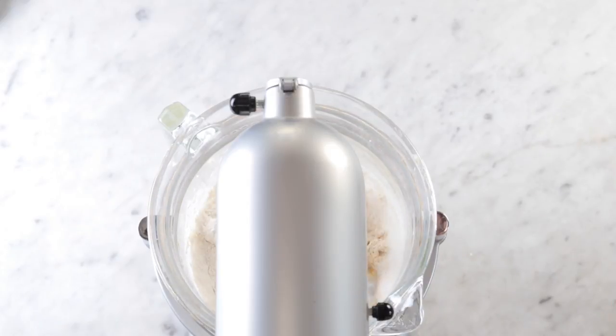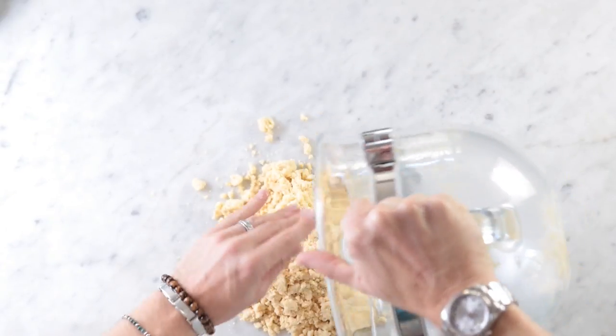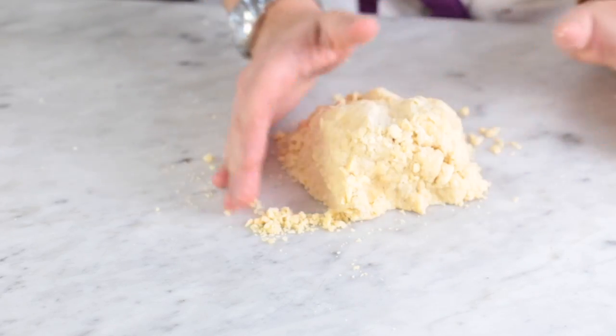Once that's done you can add in your flour and just get that going until it's sort of broken up together about the size of peas. This is a very sandy type of dough so it's not going to pull together in the bowl — you want to do that with your hands.